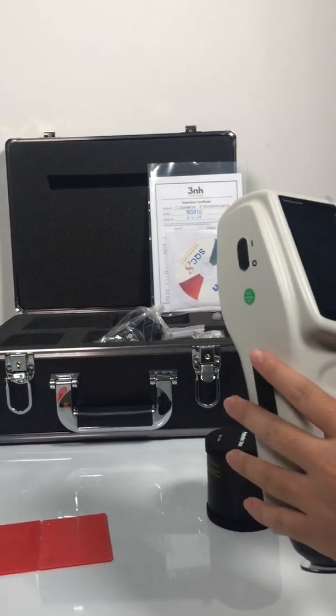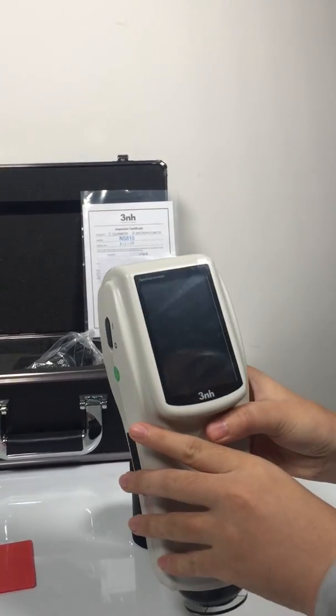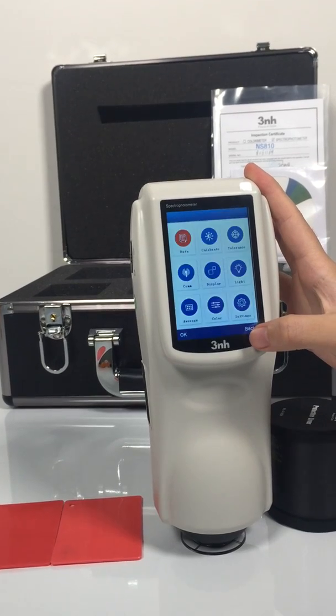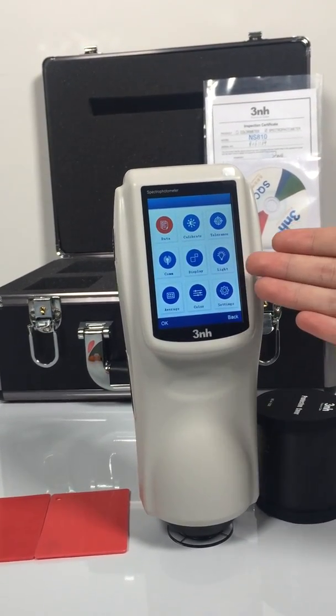Then we need to turn on the machine. First, we enter the main menu. We can see there are many selections for the machine.